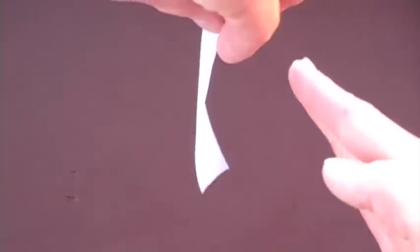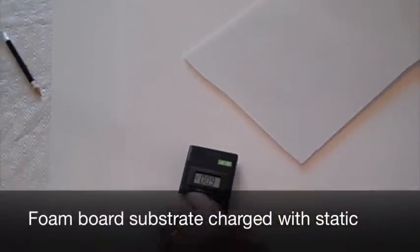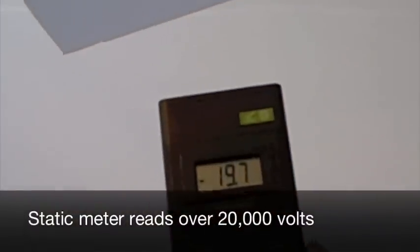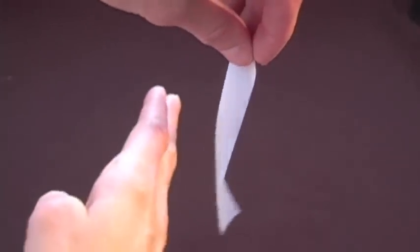The surface of this scotch tape holds a high level of static electric charge. Static electric charge on any surface creates a static field that extends out in all directions in space.